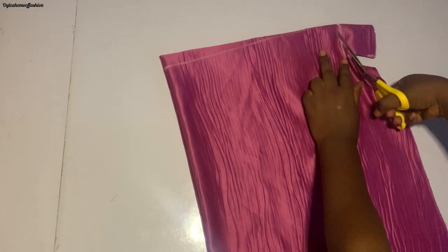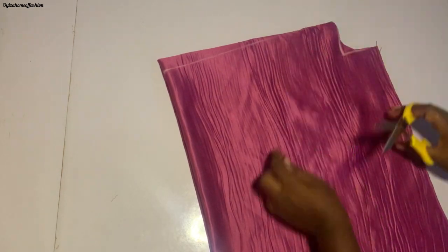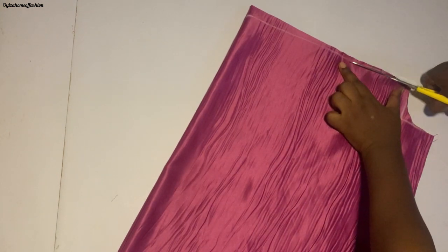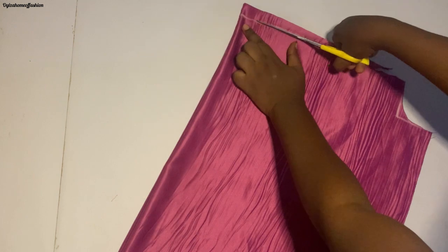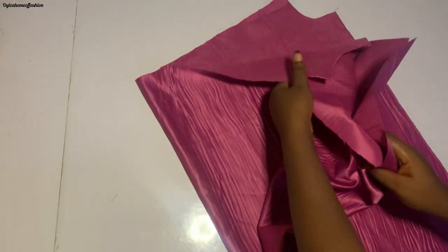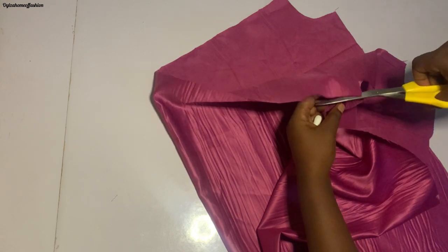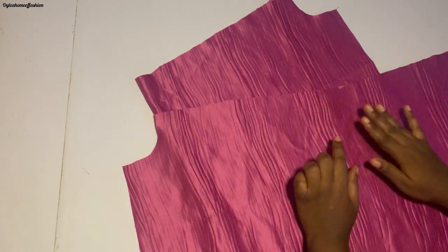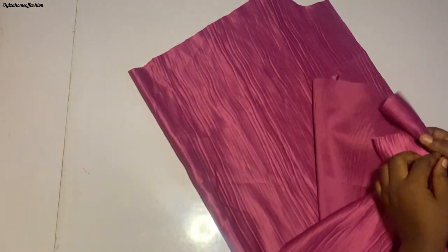Now that I'm done doing this I'm going to cut it out. Let's open it up to see what we've gotten. As you can see it looks slightly curved around the mid part — this will enable it to sit perfectly on the yoke.